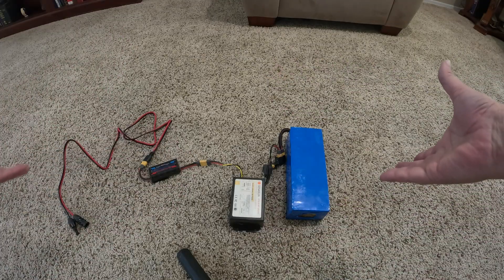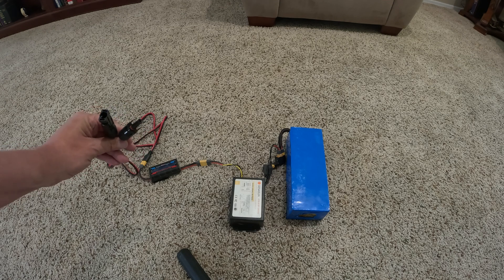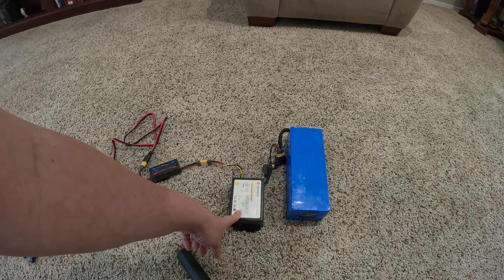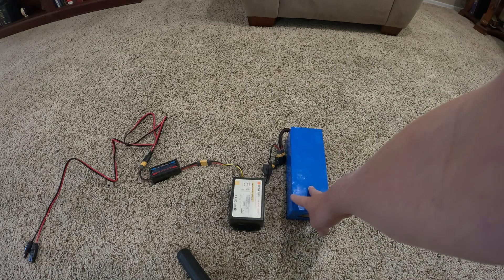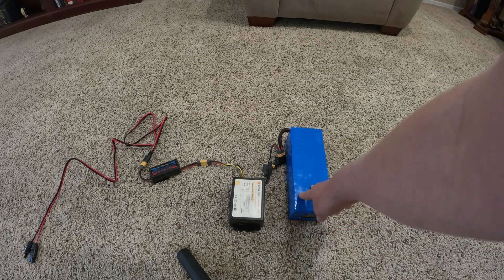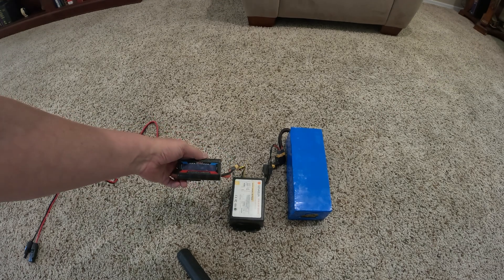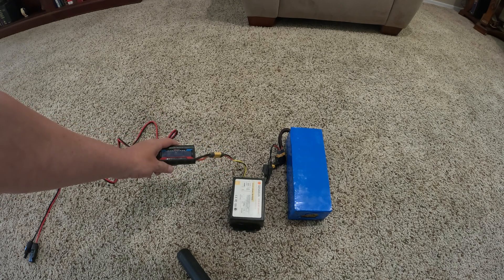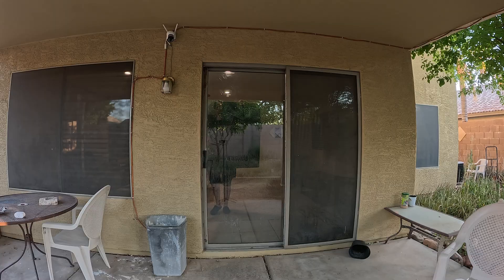This is my basic test rig. I'm going to hook the panel up all day and get some stats off of it. It connects first into the MC4 connectors, from there into my meter, and from the meter it goes into this Jenison charge controller. This is made for these 48-volt batteries — I originally got them as e-bike batteries but I use them for all kinds of things. The meter will allow me to get the highest wattage pulled in the whole day, so I can see the top performance and total amp-hours throughout the day. This panel also comes with a two-year warranty.